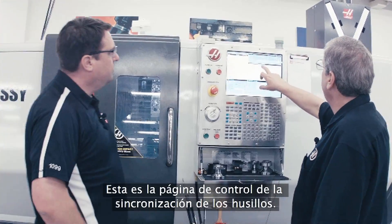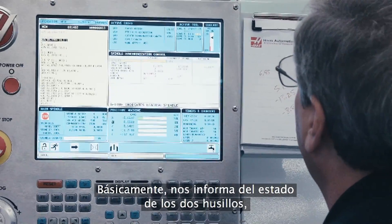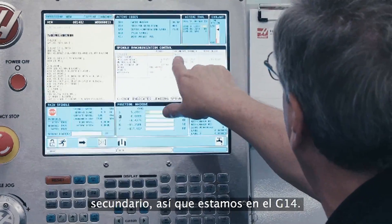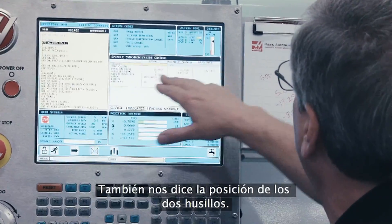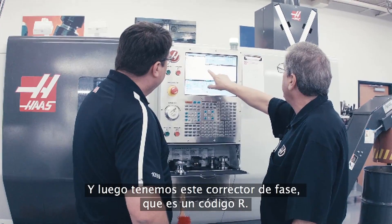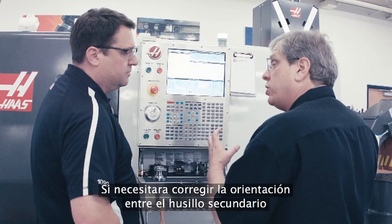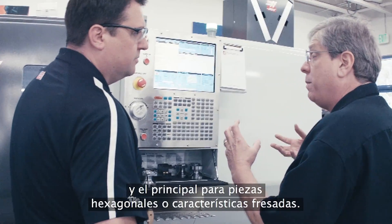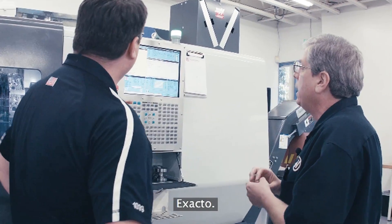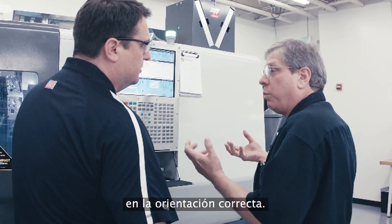Here's our spindle synchronization control page. This tells us the status of both spindles — essentially whether we're in G14 or G15 mode. We're machining on the secondary spindle now, so we're in G14 mode. This is giving me the position of the two spindles; this one's the only one running at this time. And then we've got the phase offset, which is an R-code. If I needed to offset the orientation between the secondary spindle and the main spindle for hex stock or milled features — to make sure they line up — I give it a phase offset and they'll stay synchronized at the proper orientation.